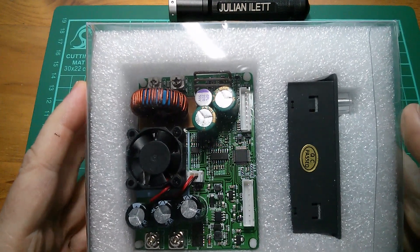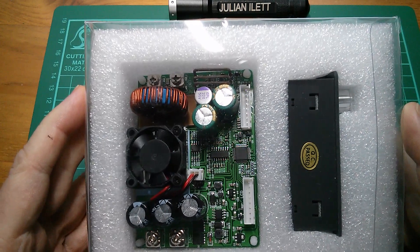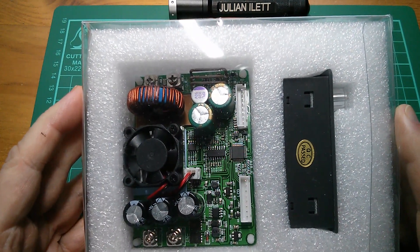This power supply has been kindly provided by TomTop, so thanks very much to TomTop. If you want to know a little bit more about the arrangement between myself and TomTop, see the description below.